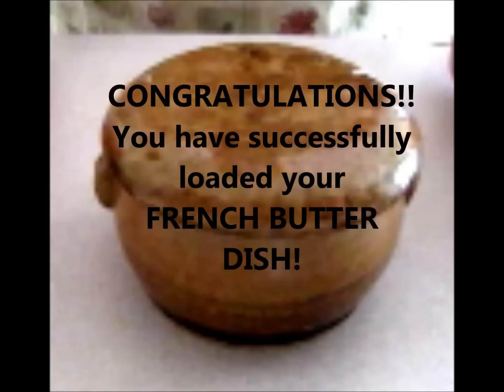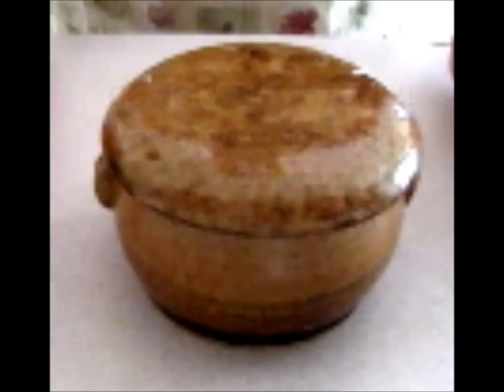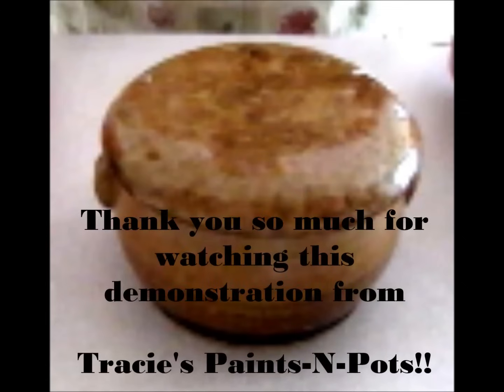Congratulations! You have successfully loaded your French butter dish. Thank you so much for watching this demonstration from Tracy's Paints and Pots.